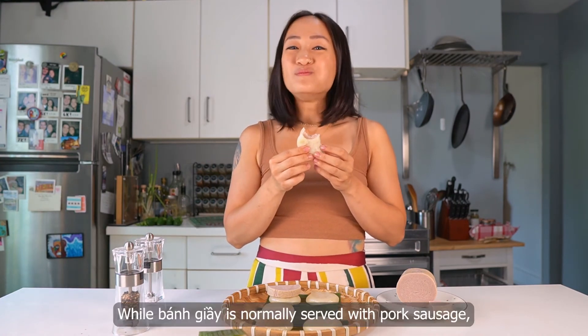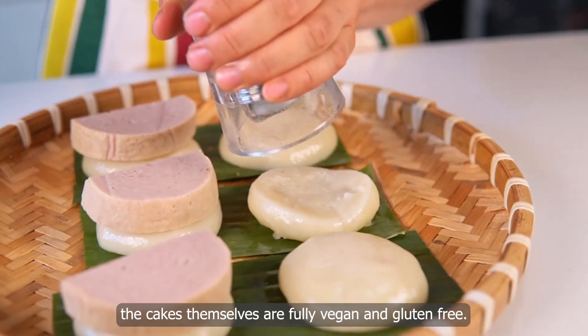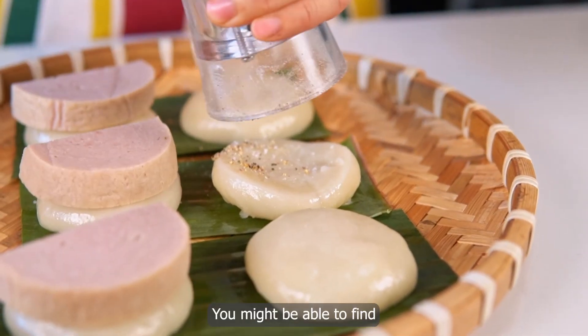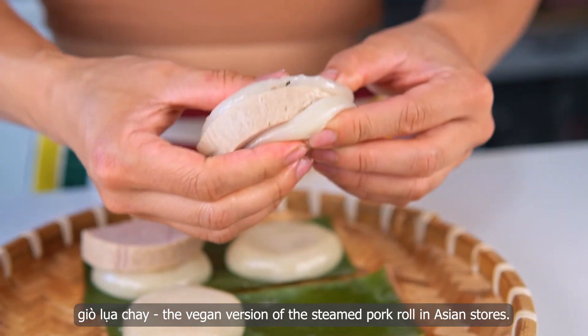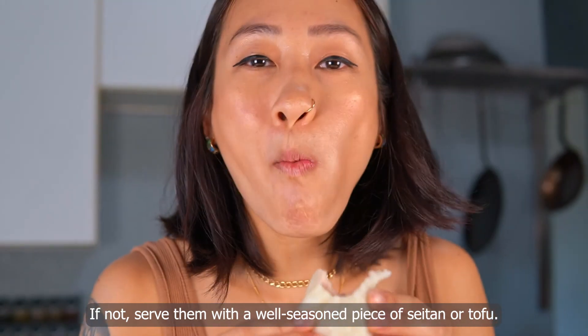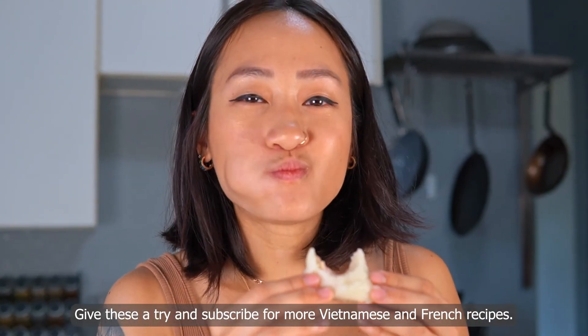So good. While bánh giày is normally served with pork sausage, the cakes themselves are fully vegan and gluten-free. You might be able to find giò lụa chay, the vegan version of the steamed pork roll, in Asian stores. If not, serve them with a well-seasoned piece of seitan or tofu. Give these a try and subscribe for more Vietnamese and French recipes.